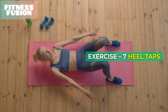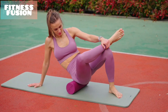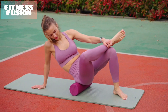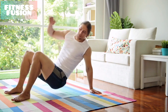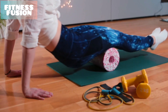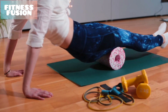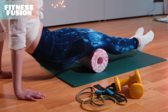Exercise Number 7: Heel Taps. Finally, lie down on your exercise mat, ensuring that your lower back is pressed into the mat. Raise your head and neck off the floor, supporting your neck with your hands if you need to, and raise your legs into a tabletop position. From here, engage your core and drop both heels down to the floor, then bring them back to a tabletop position, moving slowly and with control throughout.